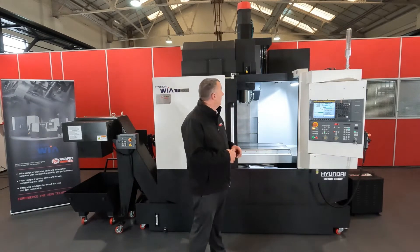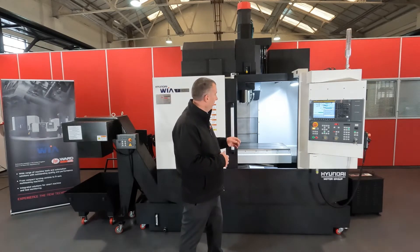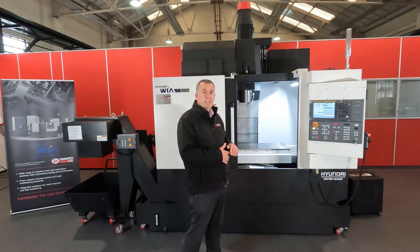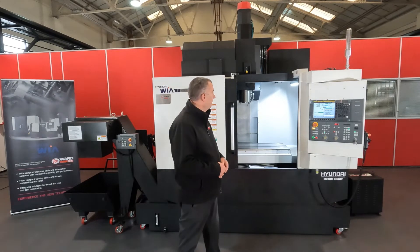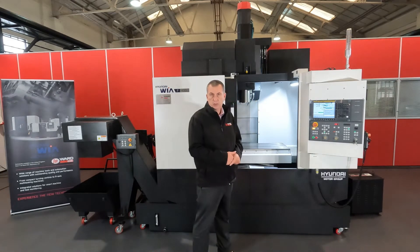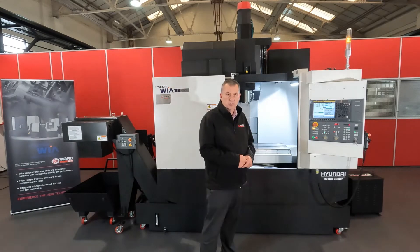In terms of the cutting, we have a 12,000 RPM direct drive spindle. This has been an upgraded spindle from the standard and delivers 11kW of power. The control on this machine is a FANUC OIM control with the guide eye already pre-installed onto it.